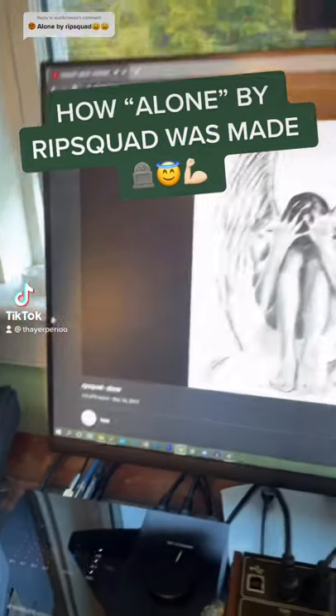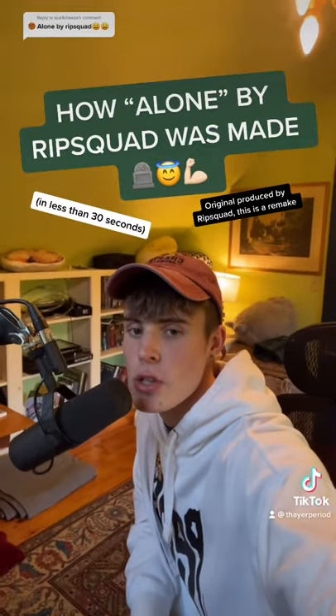Here's how. Alone by Rip Squad was made in less than 30 seconds. I started by remaking this lead sound in Zero. Then I put down this melody.